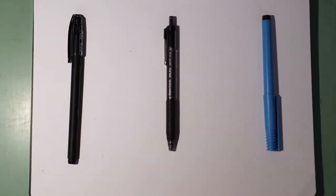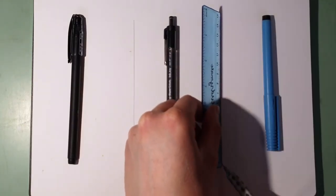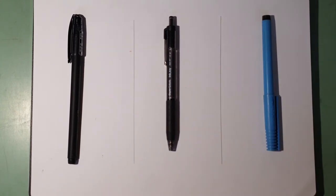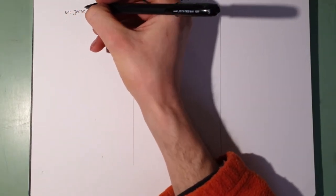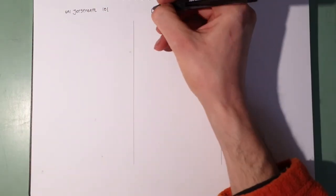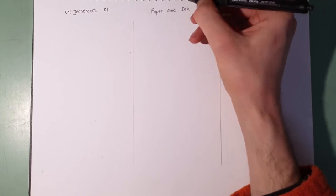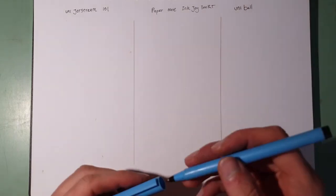So basically the whole point of this quest was to find the perfect ballpoint pen for drawing, so I suppose I better do some. I've selected the three winners, divided a piece of paper into three parts just with lines of a mechanical pencil, and I'm going to draw a single picture with those three different pens in their own little areas so you can see some contrast between the different inks.